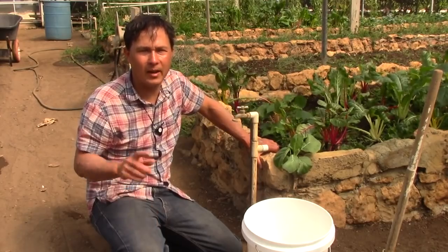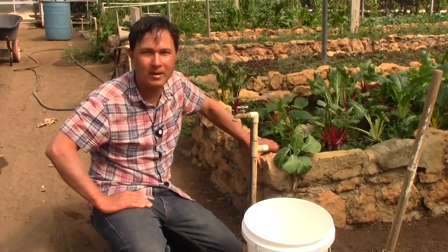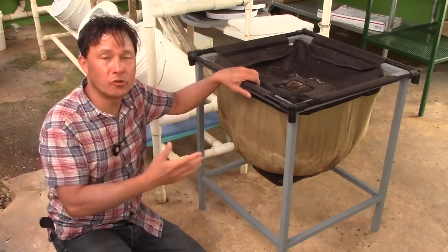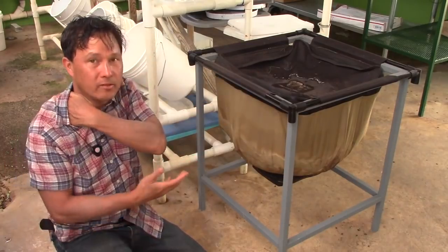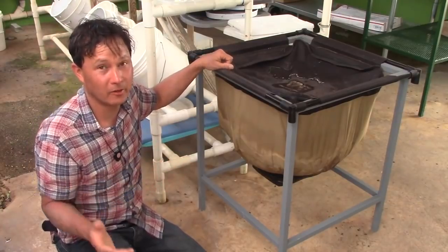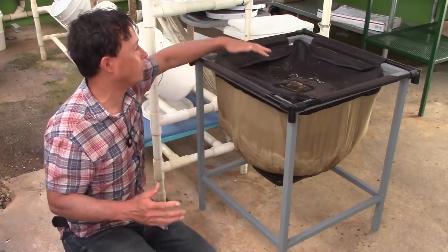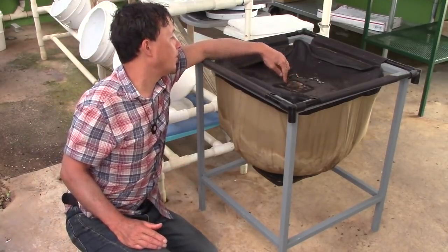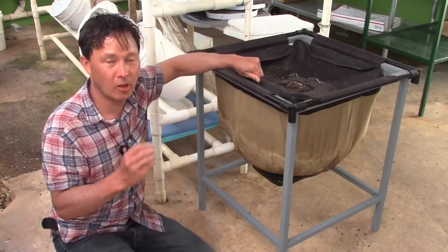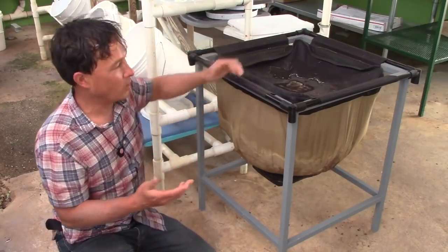Let's learn about the two different bins they use here at the Ann Wigmore Institute and which one is better, so you guys can save yourself time, money, and headaches. One of these bins is not really good and I wouldn't recommend buying it, while the other one actually is really good.